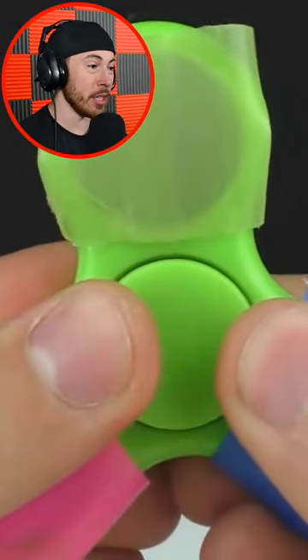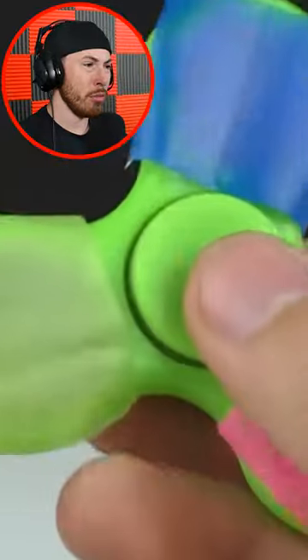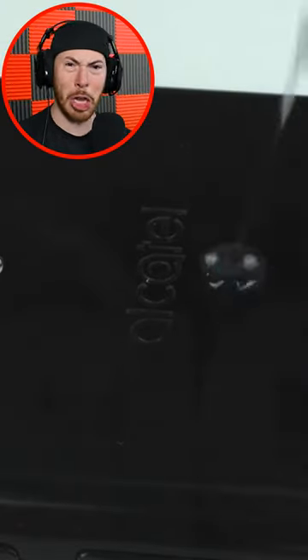Why would you ever want to do this? Okay, what — that's why, that's why we did all that work, just to change a fidget spinner to have custom colors.